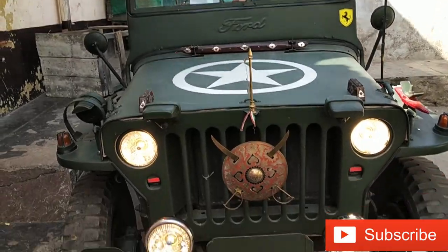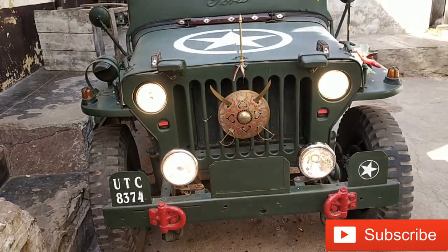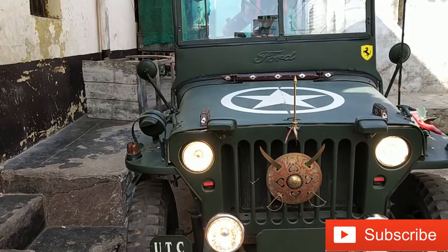If you like this car, please subscribe. You'll have to click the bell icon.